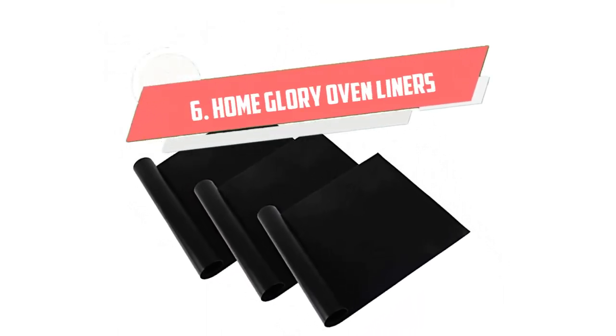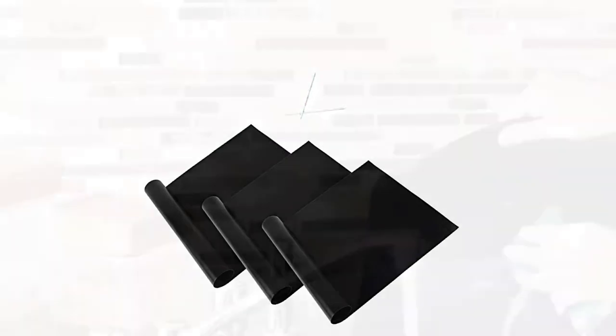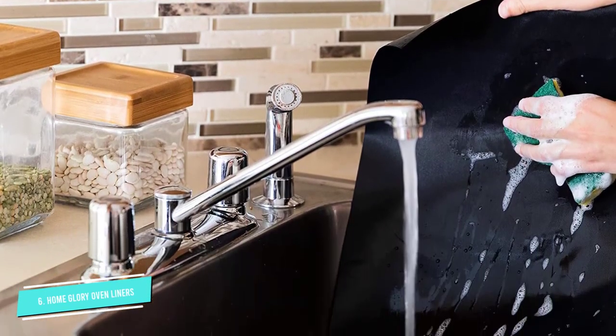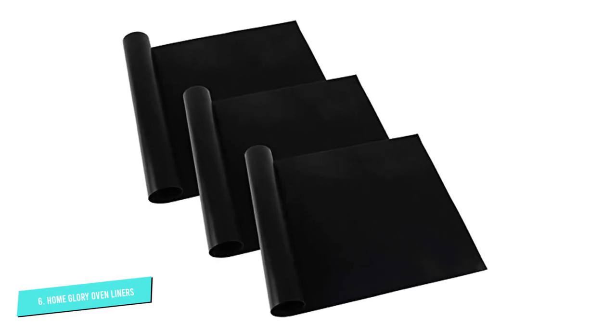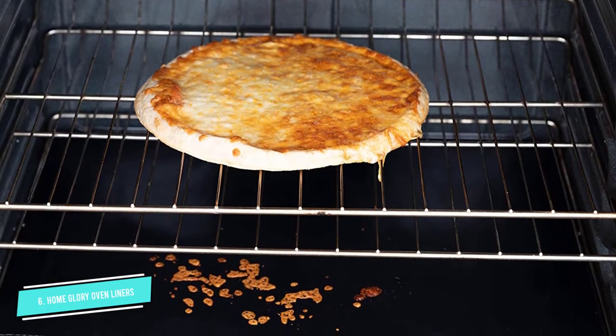Number 6: Home Glory Oven Liners. The Home Glory Oven Liners will save you serious time when you decide to bake a meal. Trim the liner to fit your oven and get ready to cook without the need to clean up grease, grime, and crumbs. Once you're done baking, simply wipe the mats and place them back into the oven for next time.